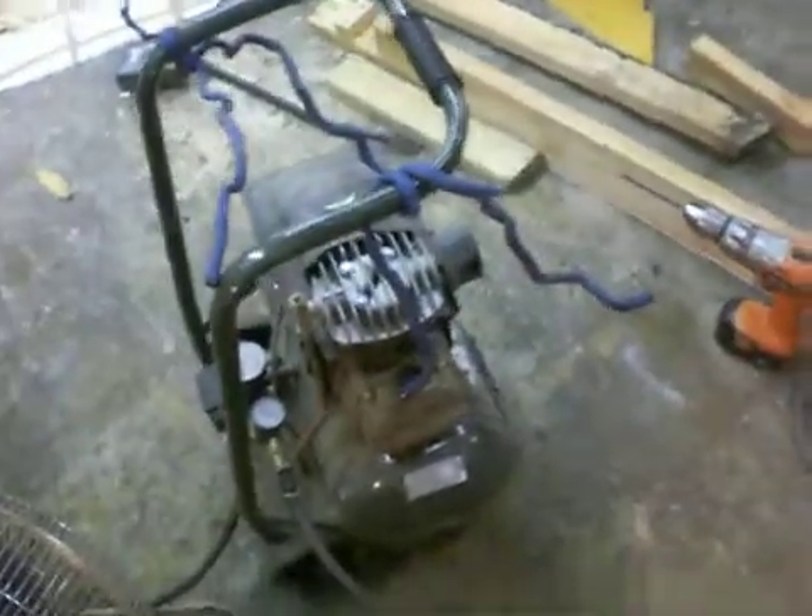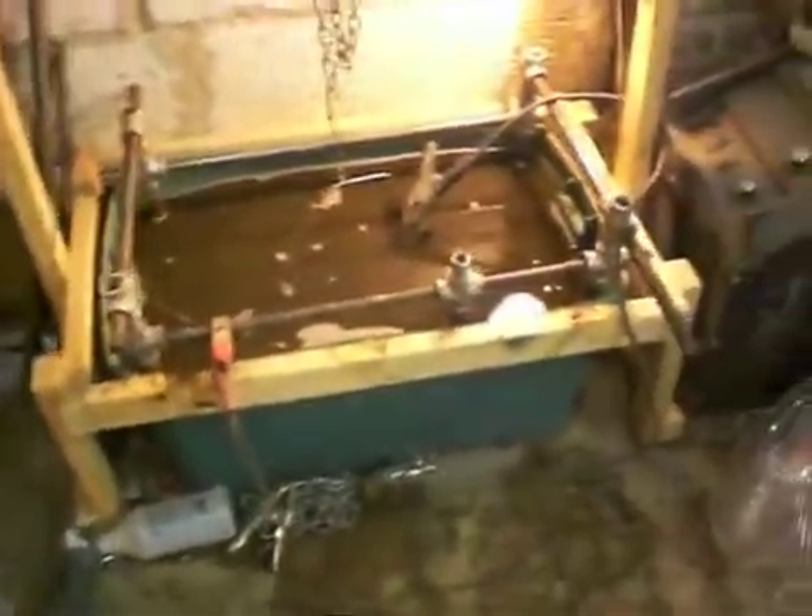I have an industrial dishwasher upstairs that I can run everything through so it gets smokin' hot. Bring it back down and blow it all off with the compressor. And it works really well. So that's my setup.